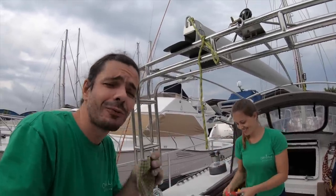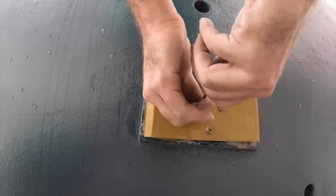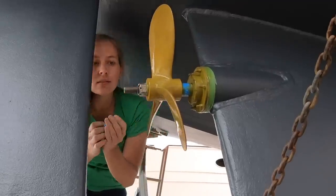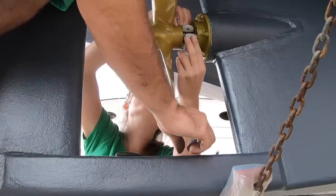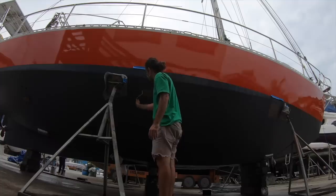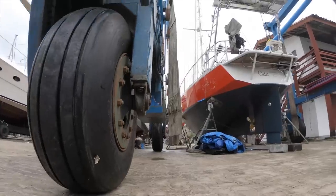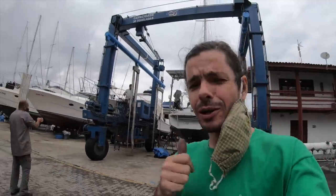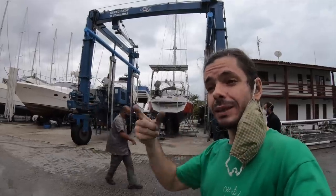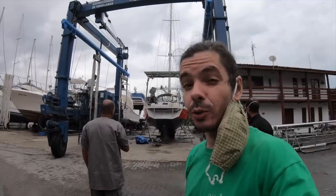Roberta is gonna install the nose for the propeller. Now — do you guys believe we're gonna go to the water? We're gonna lift the boat because we need to paint the supports, which we cannot paint yet. So we're gonna paint the supports, wait until Monday — today's Saturday, so two days. Monday morning, first thing, we're gonna splash the boat, because they need to use the travel lift for another boat. We're boat number one on Monday.